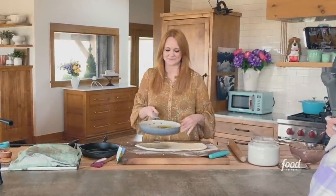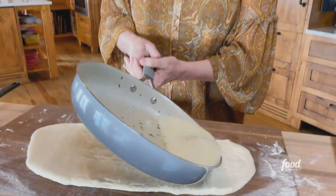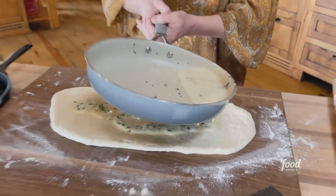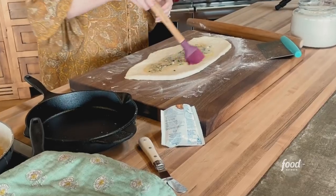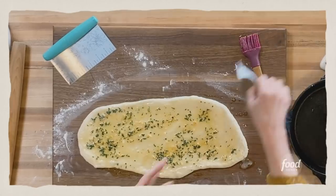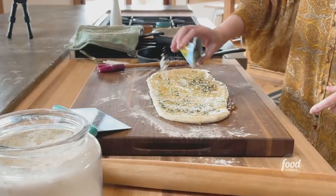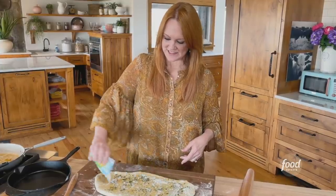It got a little brown in a good way. So I'm going to pour — just like I would with cinnamon rolls — a really good amount of this garlicky parsley butter on the dough. Then I'm going to brush it with a brush, and you basically want to get the butter all the way out to the edge.